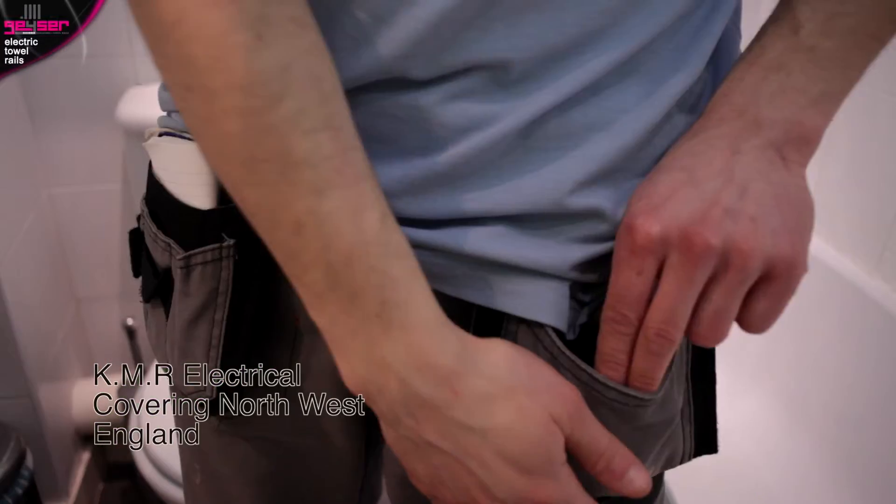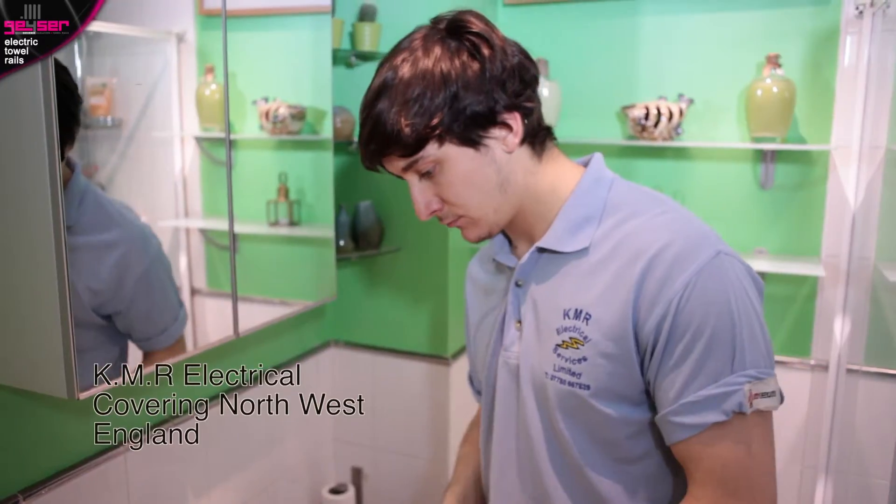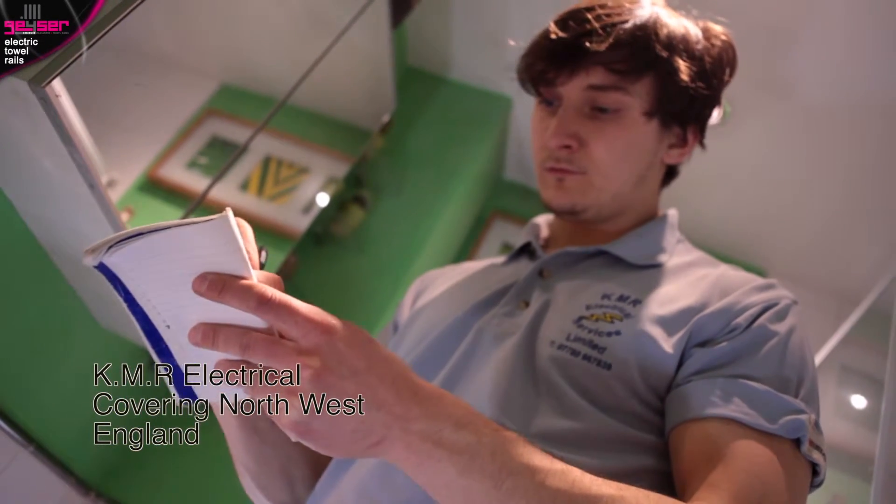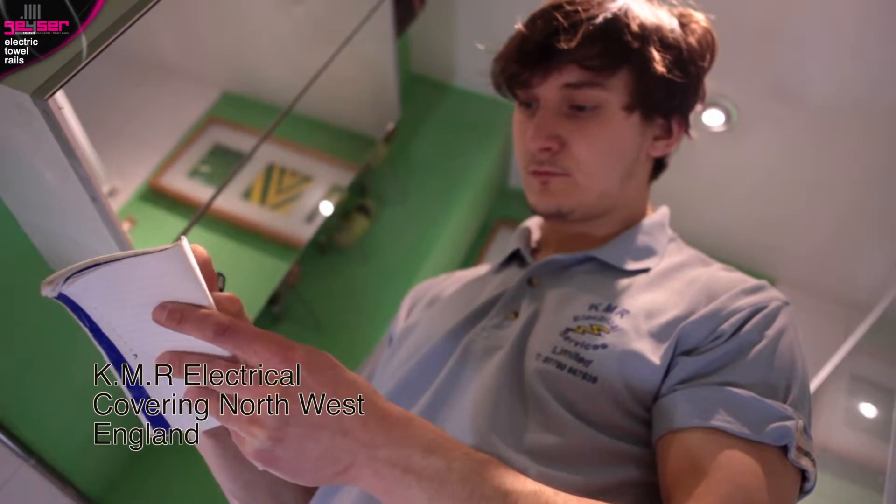Secondly, you may want to work out the basic requirements in your head — you may be a tradesman on a job, etc. Simply allow 100 watts per square metre. So for a bathroom 3 metres by 2 metres, that would be 6 square metres, so you would need a 600 watt electric towel rail.